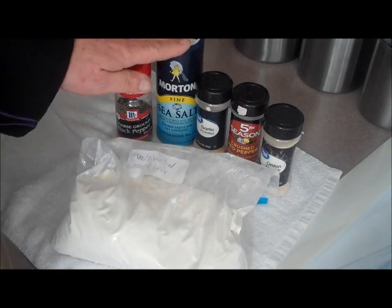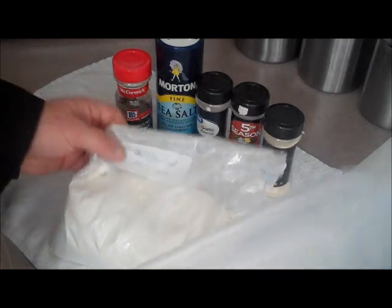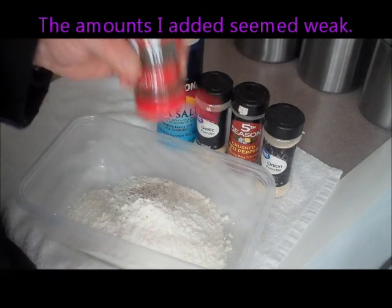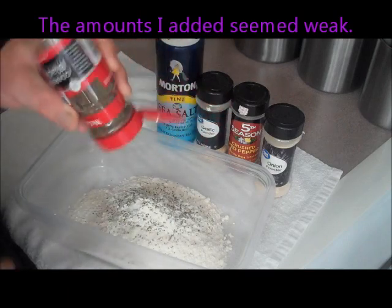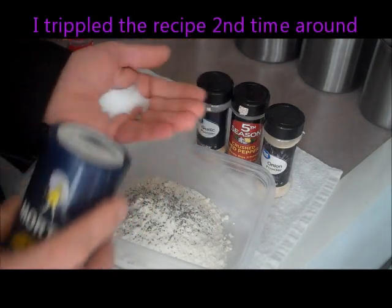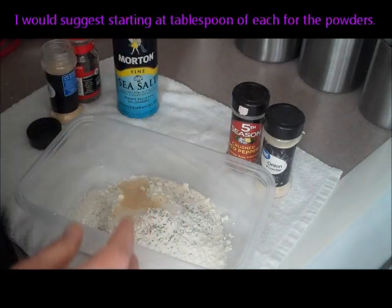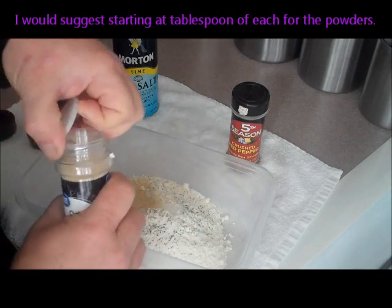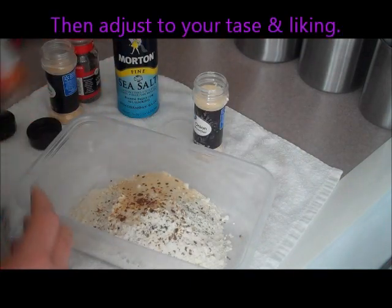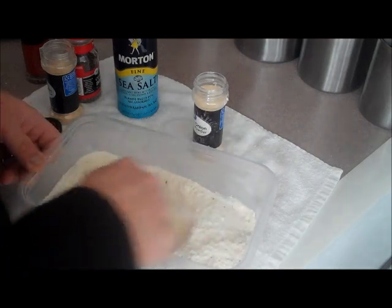For my first batch I'm going to try some unbleached flour, black pepper, salt, garlic powder, some crushed red pepper, and onion powder — and we're going to blend that all together. I'm going to use about two cups of flour, about half a teaspoon of pepper, a teaspoon of salt, a teaspoon of garlic powder, a teaspoon of onion powder, and about a quarter to a half teaspoon of red pepper. Then we're going to work this in. This will be recipe number one.